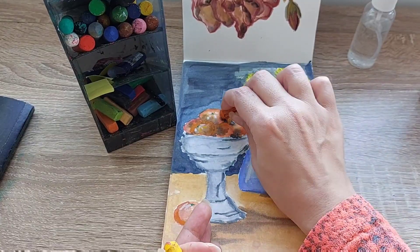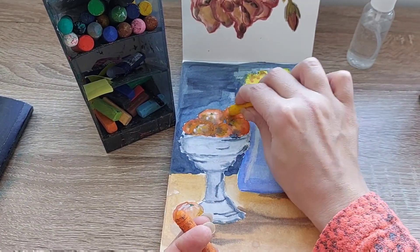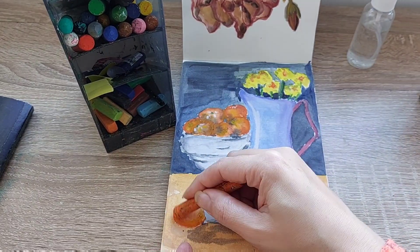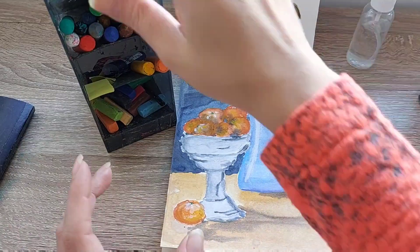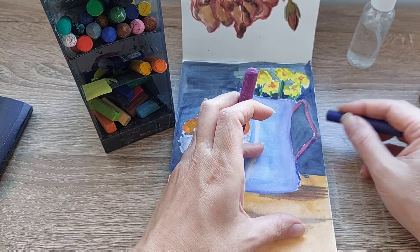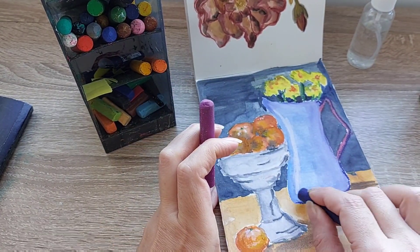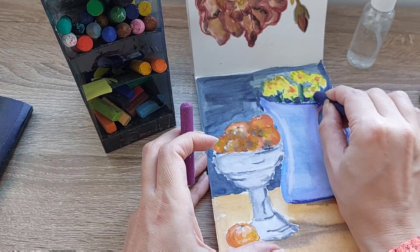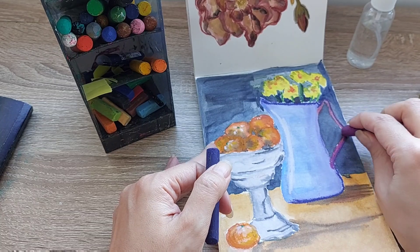I should mention that this is also very easy to lift if, like me, you end up adding a bit too much color and too much water on the page — so it works very beautifully. Here is where I start to add my oil pastel, because I love the sensory experience that they give me on top of another medium.